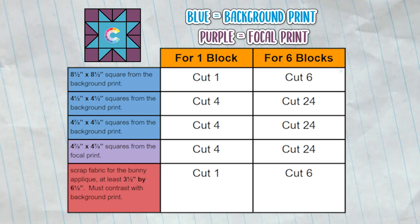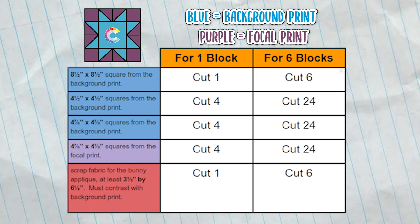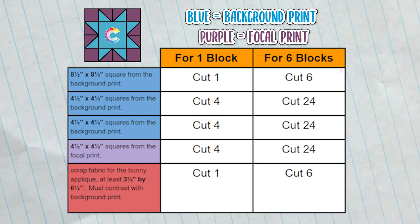I made six blocks for my quilt, arranged into a two by three grid, in order to make a baby size quilt for my daughter.